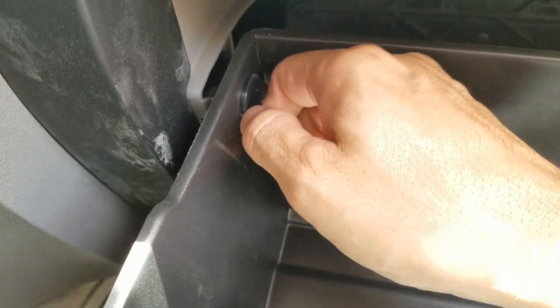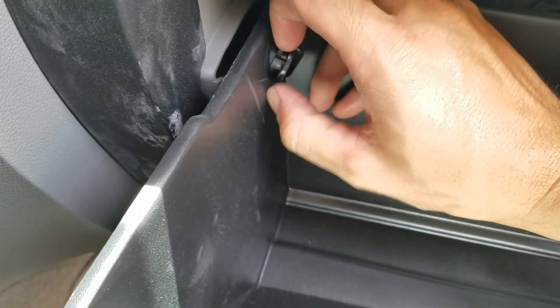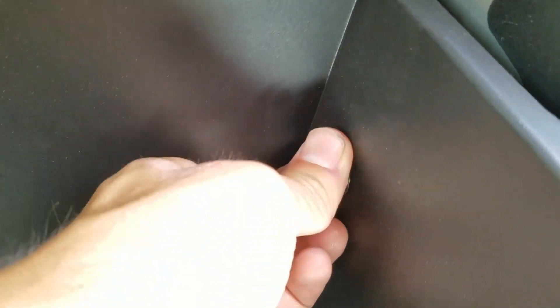Go over here and turn these counterclockwise. Same thing on this side — counterclockwise, pull them out, and the glove box will fall down.